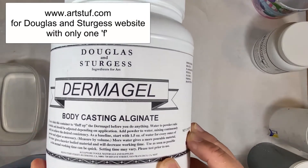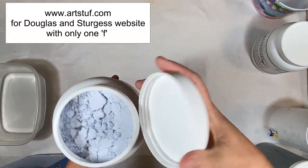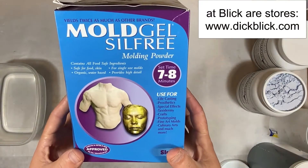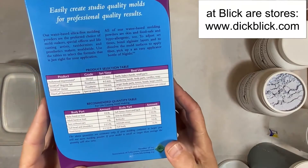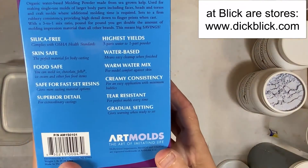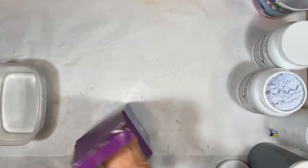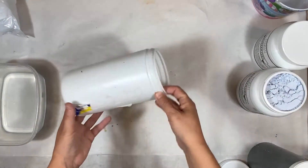The alginate I use for body casting is a brand called Dermagel, and I get it from Douglas and Sturgis. It's very lightweight — this container here is one pound of alginate, which does about two hands just to the wrist. This bag here is also about one pound, so you can do two hands, maybe one foot, and that's about it.